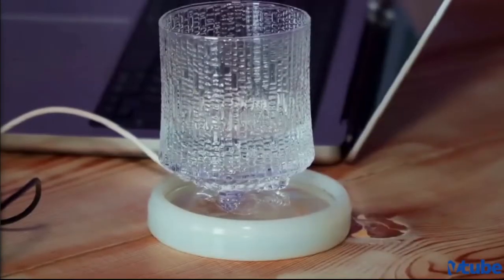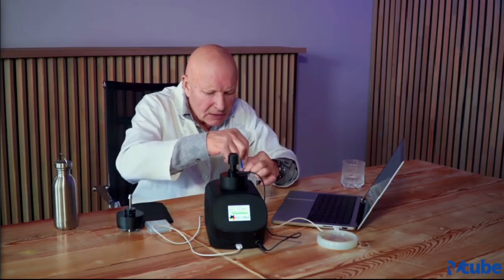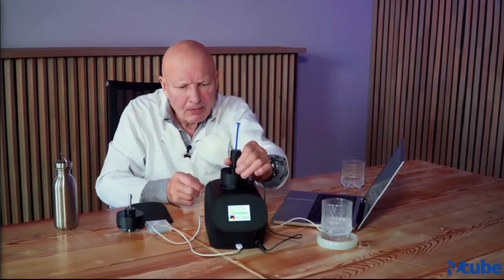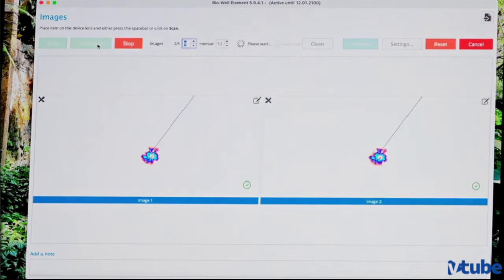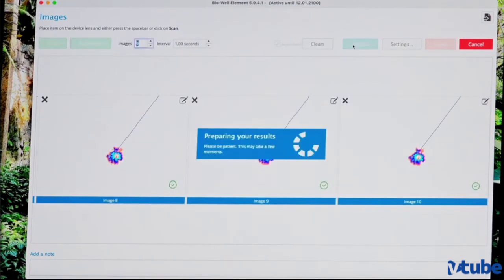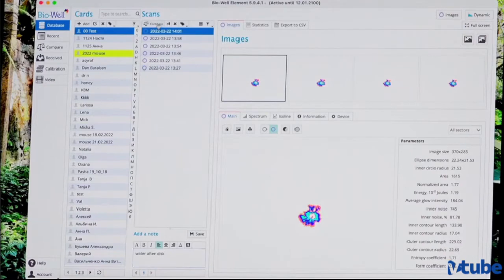Now we'll repeat this experiment with another water in about half an hour. Now we need to measure water after the disc. Let's take this water — we take again some amount of water, we apply it to this device, and let's take images. Now we can scan the series of water, make analysis, and write down 'water after disc.' Then we send it to compare.